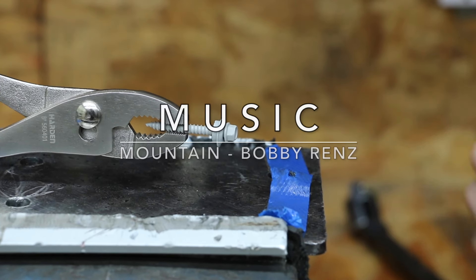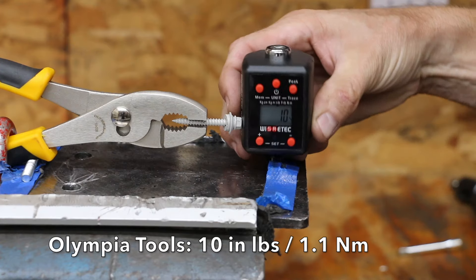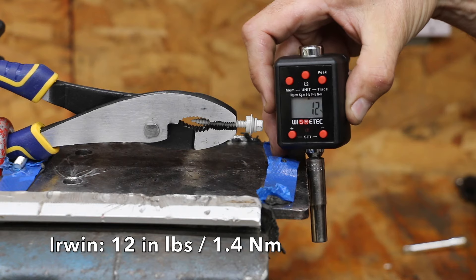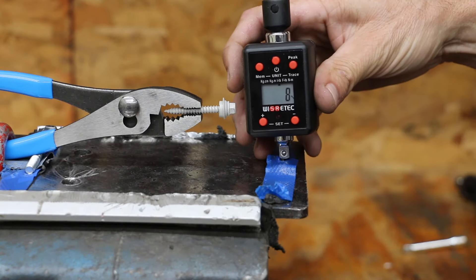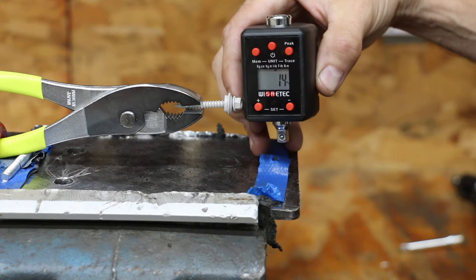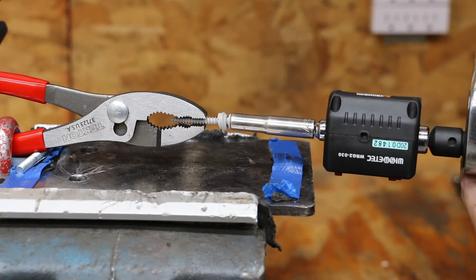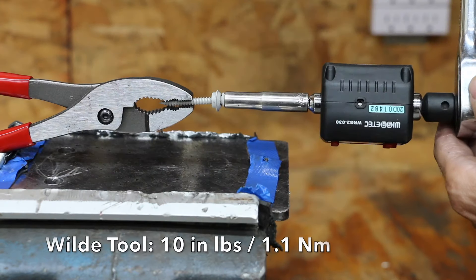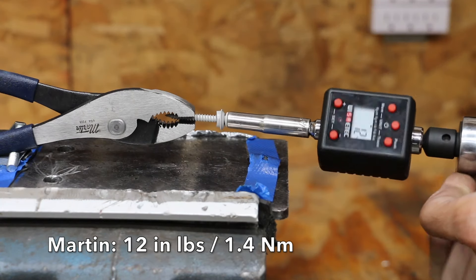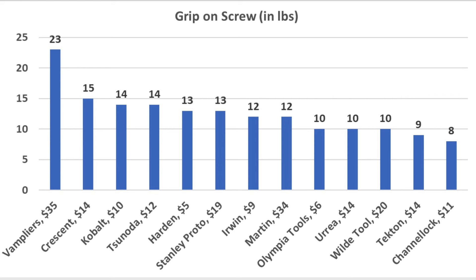Let's see how well the pliers can grip a metal roofing screw from the front of the pliers, beginning with the Hardin brand. The Hardin pliers lost grip at 13 inch pounds. Olympia Tools didn't perform as well at 10 inch pounds. The Irwin pliers performed nearly as well as the Hardin at 12 inch pounds. The Cobalt moved into the lead at 14 inch pounds. The Channellocks lost grip at 8 inch pounds. The Sonoda tied with Cobalt at 14 inch pounds, and the Crescent moved into the lead at 15 inch pounds. The Urea and Olympia Tools both lost traction at 10 inch pounds. The Tecton lost grip at 9 inch pounds. Stanley Proto let go at 13, Wild Tool at 10, and Martin at 12 inch pounds. The Vamp pliers moved into the lead with a very impressive 23 inch pounds due to their unique jaw design.